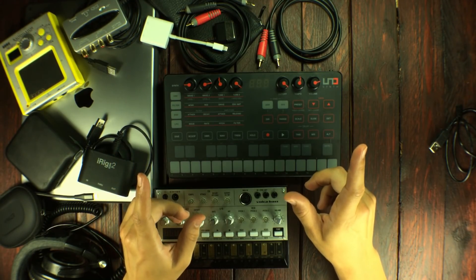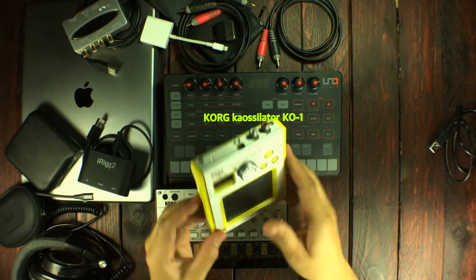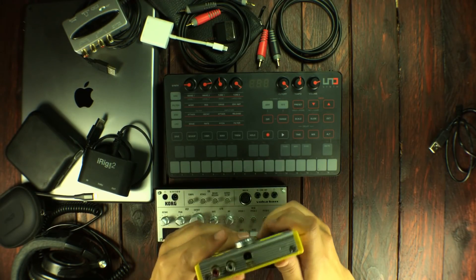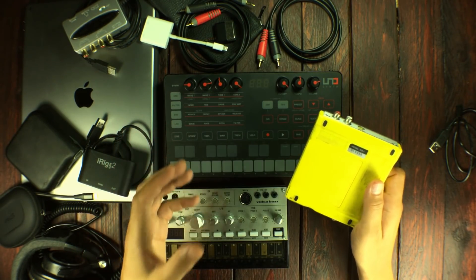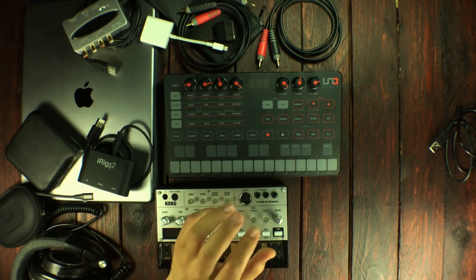There is one more thing I know I'm going to leave at home, and it's this — because it takes batteries or an adapter. I'm going to bring one of these synthesizers and they take batteries too, and I don't want to have a load of extra batteries with me. So yeah, the K-Oscillator is going to stay home.